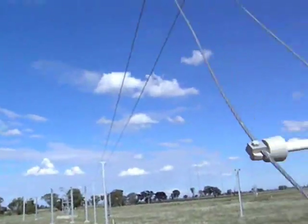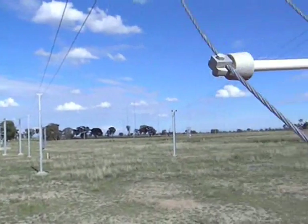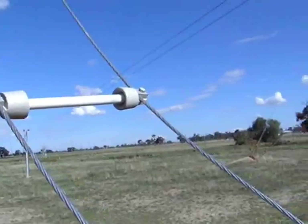Don't try this at home. This is a real transmission line, all the way back in the northern paddock. We're in the northern paddock.